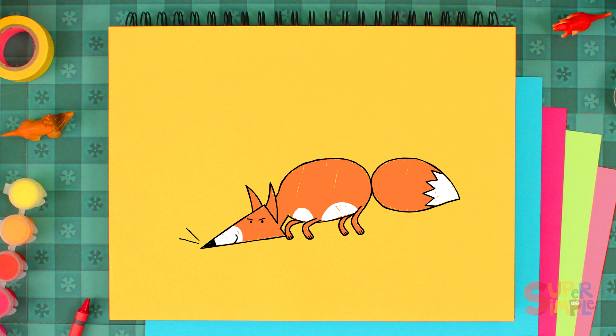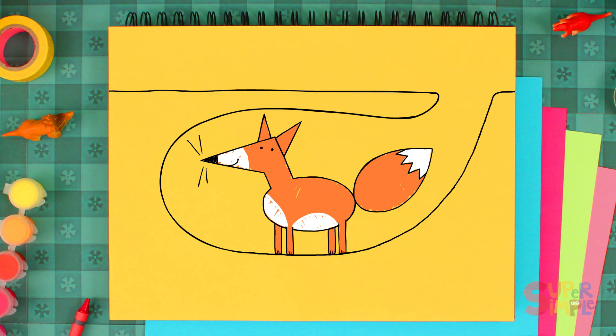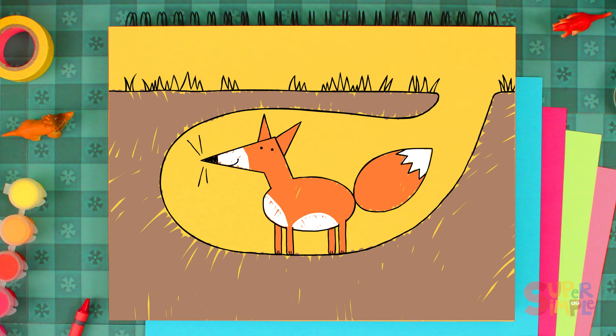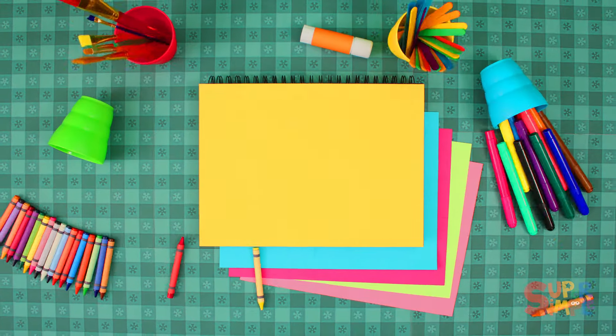Did you know that some foxes live underground in dens? Let's draw a cozy little den for our fox. Let's draw some grass on top. Then let's color the dirt brown. And we'll color the grass green. Oh, I think it's bedtime. Good night, Mr. Fox. Thanks for drawing with me — see you next time.